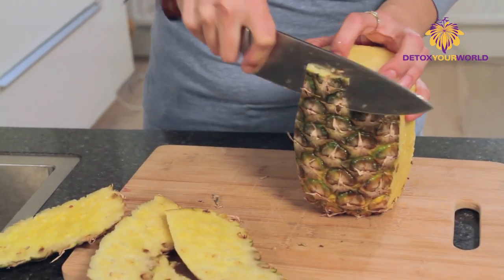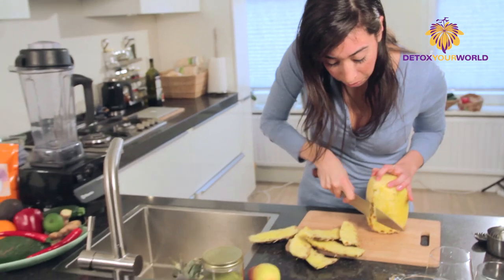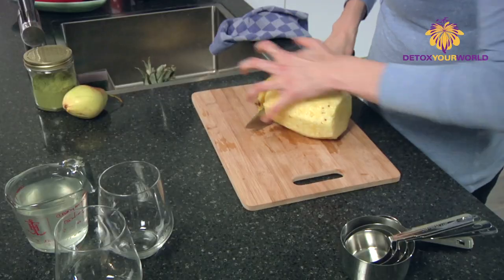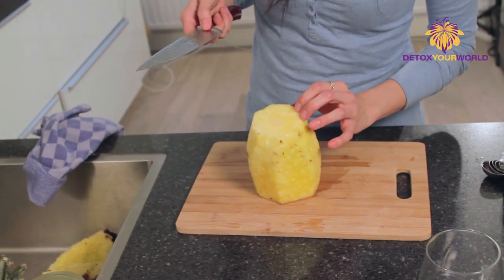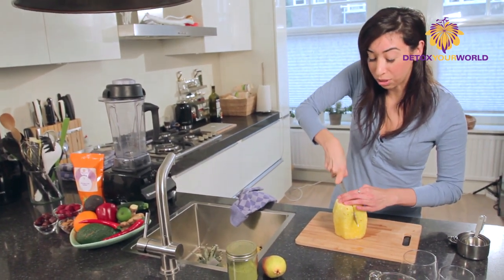And you can really smell the pineapple — how sweet it actually smells, how ripe it is. This is a sign that it's going to be a good smoothie. Now we're going to cut off the bottom here. With pineapple, you have this little circle in the middle. This circle right here is really fibrous, so you want to make sure you cut it in fours and then cut it off, because you actually don't want that in your smoothie or even to eat it.